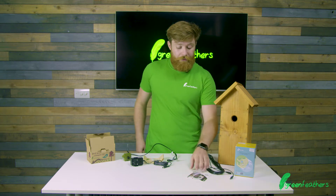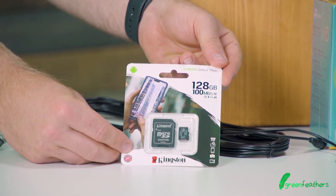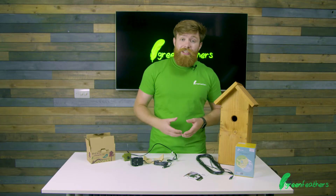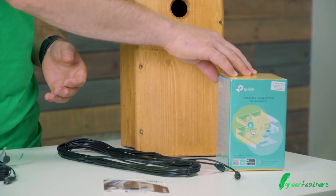We also have memory cards in a variety of sizes to help you with recording. And if your Wi-Fi range isn't quite stretching to where you need it to be, we sell Wi-Fi range extenders also.